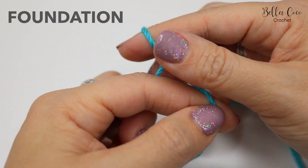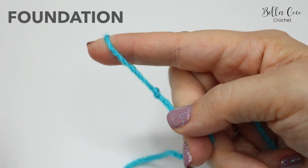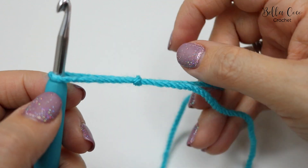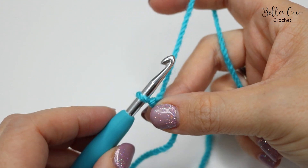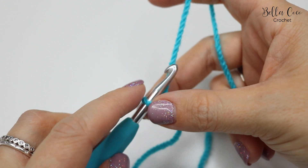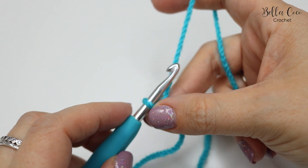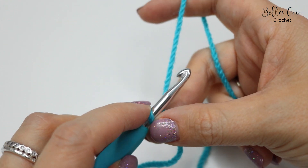So you want to begin by creating your slip knot, and you can do this in whichever method you prefer. Go ahead and insert your crochet hook and we're going to do our foundation chain. This foundation chain needs to be in multiples of two, so keep chaining until you get to your desired length.